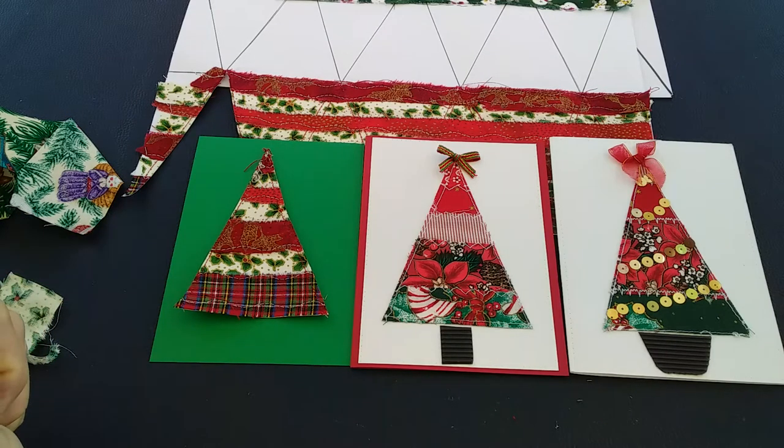Happy sewing, happy stitching, and happy card making. Get them out early and you'll be pleased that you did. Bye for now.